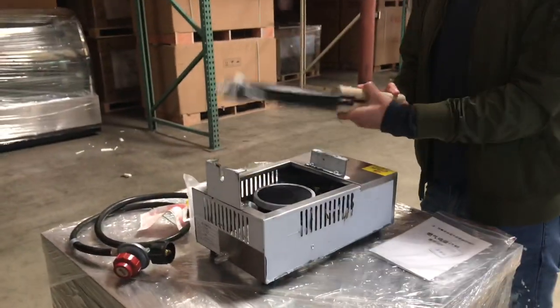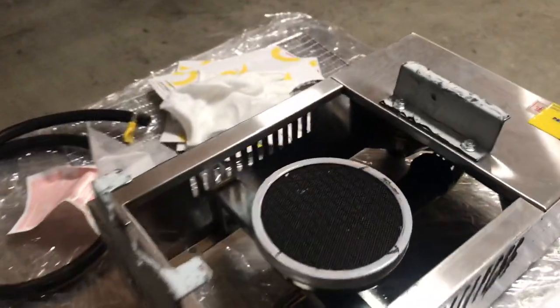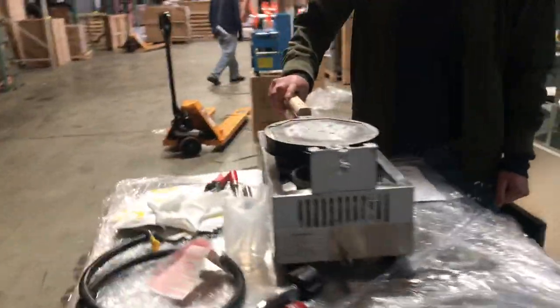You can also take this piece off, and at the bottom will be your burner right here. So you can take it off, put it back in, adjust it, and turn it around as well.